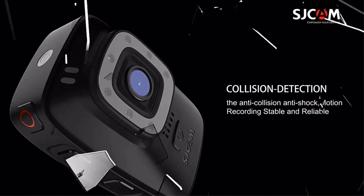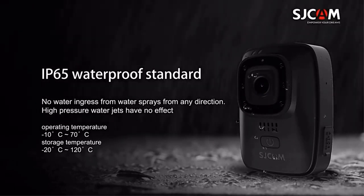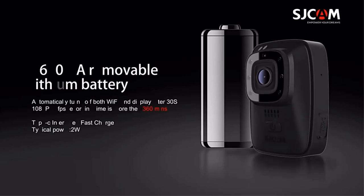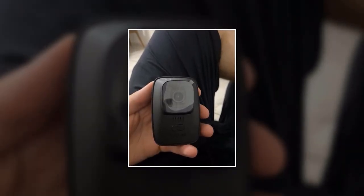With its rugged design, Wi-Fi connectivity, gyro-stabilization, infrared night vision, and waterproof capabilities, the A10 action camera is your ultimate tool for documenting all the incredible moments of your active lifestyle. Get your A10 action camera today and start capturing memories that will last a lifetime.